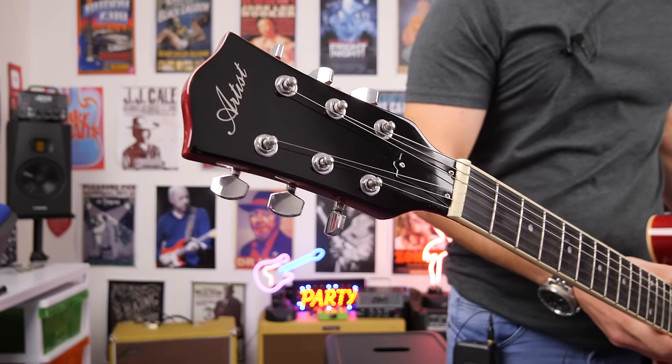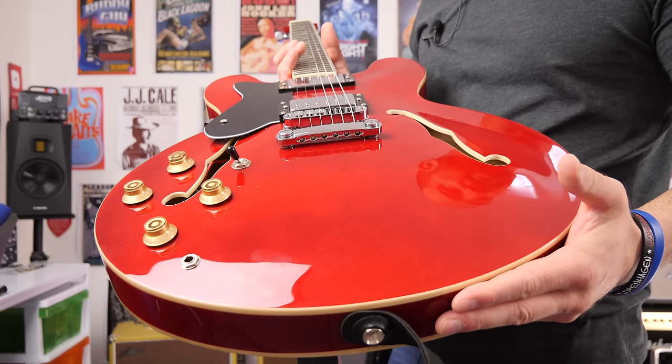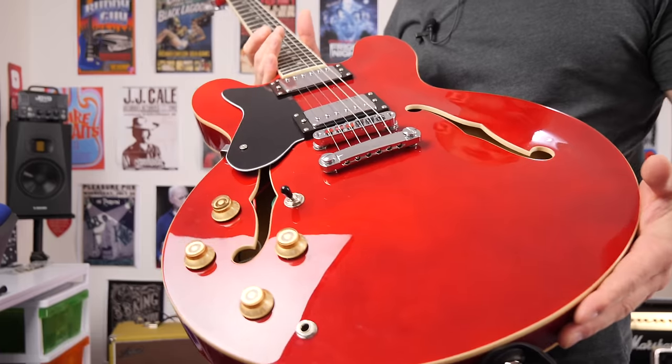The next guitar on this list is the Artis Cherry 58. I love this guitar. The first time I saw one was Brett Kingman playing one — another Australian YouTuber, phenomenal guitar player. I ended up getting one from Artis Guitars to review, and for 400 Australian dollars these are definitely one of the best 335-style electric guitars out there. These look probably more similar to an actual 335 than even the Harley Benton — the headstock design is a little bit nicer, and it has the toggle switch in the more traditional position down near the volume controls.